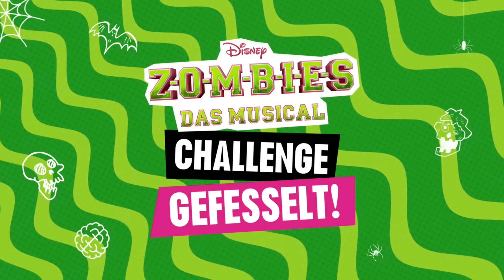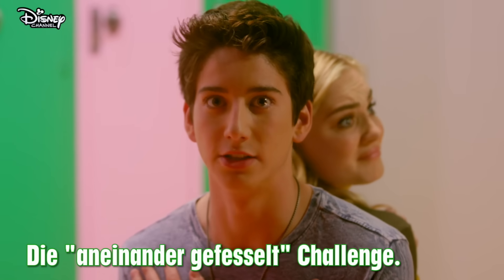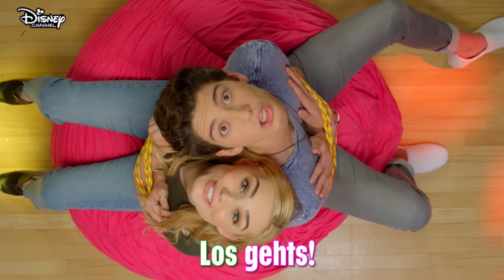The Tumbies Challenge! The Tied Together Challenge. Right now, me and Meg are tied up on this bean bag, and we have to find a way to stand up and get off. Let's go!